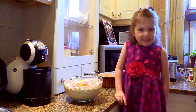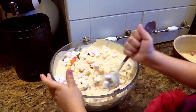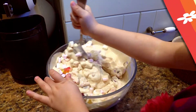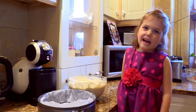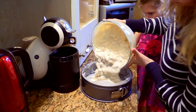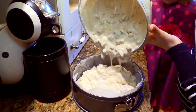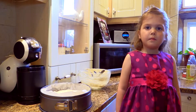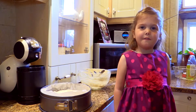Once you have your sweets, mix it all together. At this stage you need an adult to pour all of it in. Cover it with non-stick paper and put it in the freezer overnight.